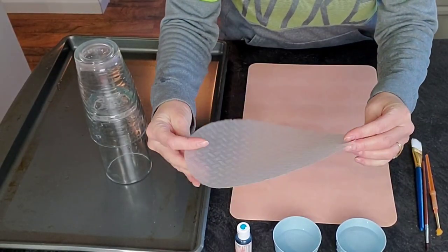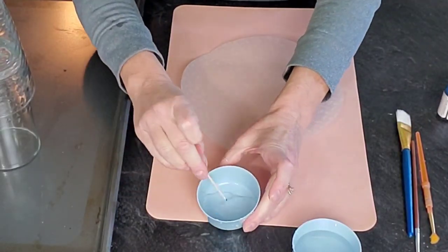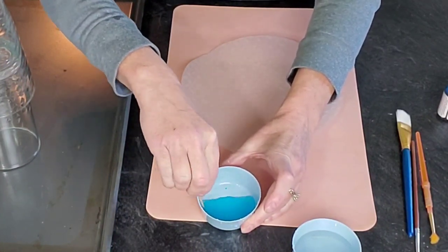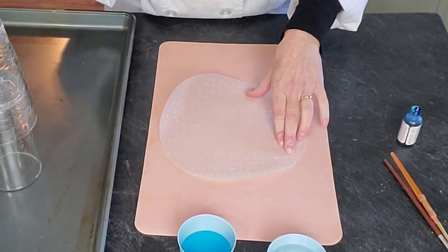For the more contemporary and modern topper I decided to make a rice paper bowl. This is just your normal rice paper — some people call them wonton wrappers — that you can find in your grocery store or on Amazon. I am just using some water mixed with a little bit of food coloring.